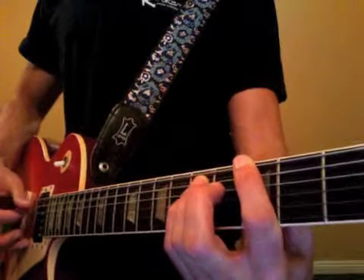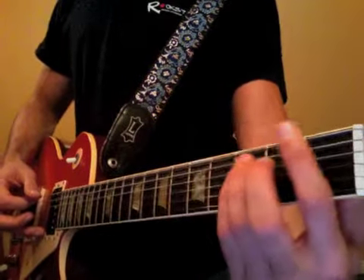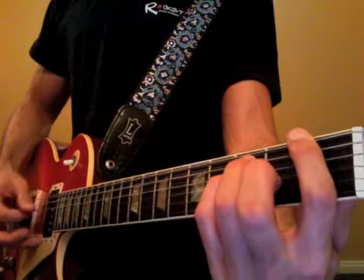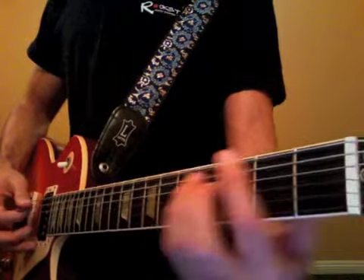We're going to hit the A and D strings first, then the bass note, then back to the F, then back to the G — same kind of picking pattern.